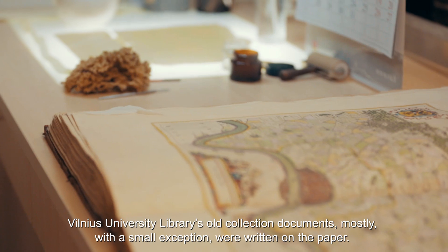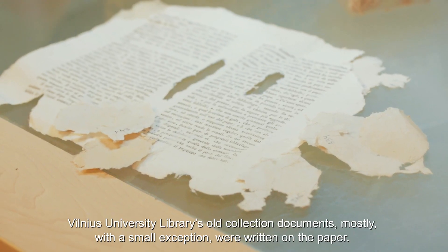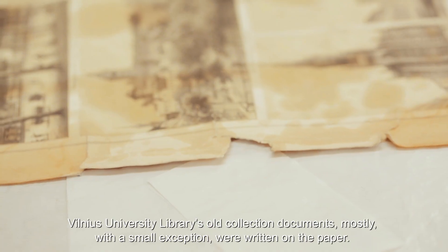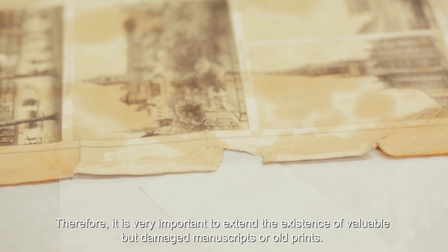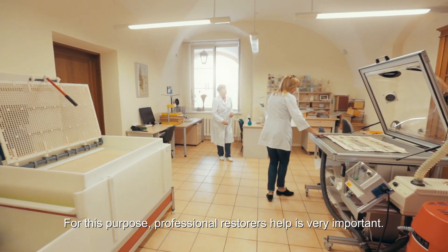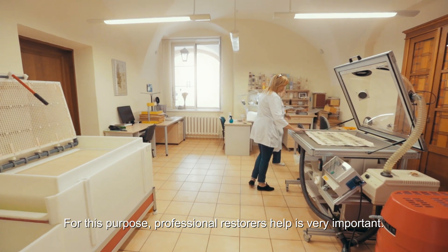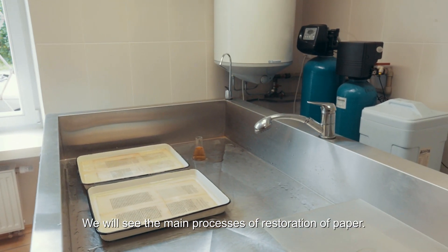Vilnius University Library's old collection documents, mostly with a small exception, were written on paper. Therefore it is very important to extend the existence of valuable but damaged manuscripts or old prints. For this purpose, professional restorers' help is very important. We will see the main processes of restoration of paper.